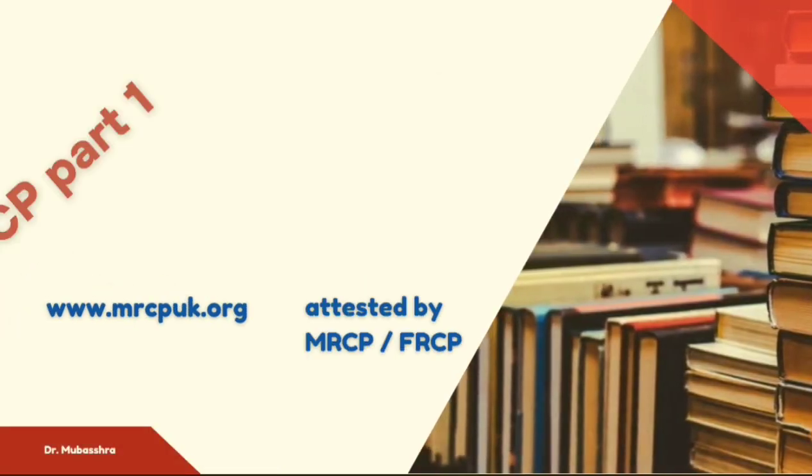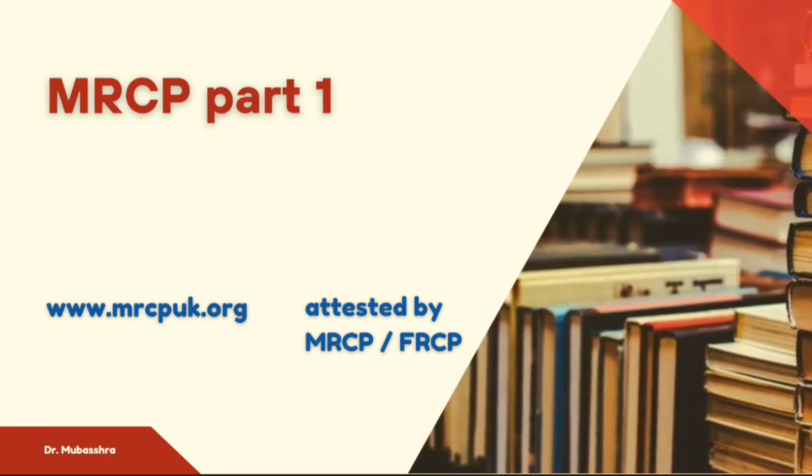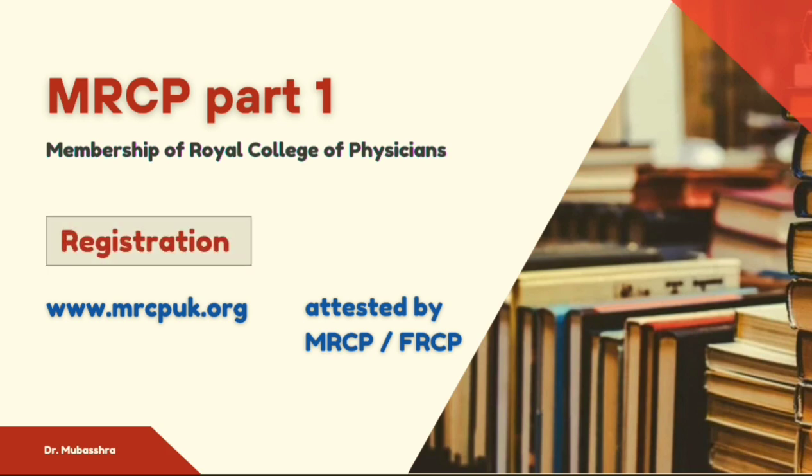MRCP basically stands for Membership of Royal College of Physicians. In order to become a member, you need to complete all three steps of the MRCP exam. Once you make up your mind to appear in this exam, you need to register yourself on the MRCP UK website: www.mrcpuk.org. Once registered, you need to send your primary medical qualification — your MBBS degree — as a photocopy signed by a member or fellow of the Royal College of Physicians. After that, you can apply for MRCP Part 1.